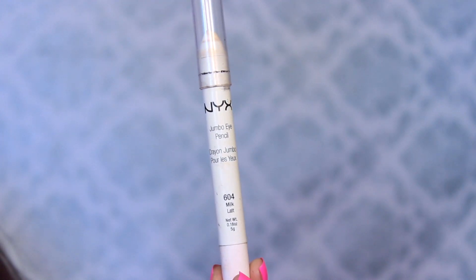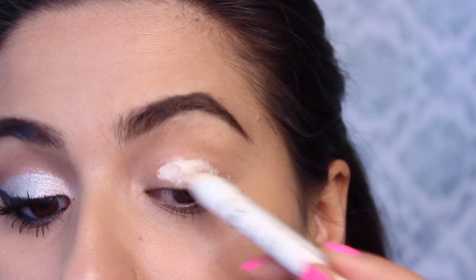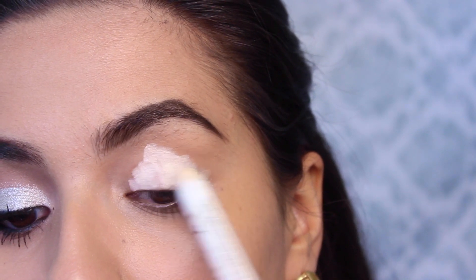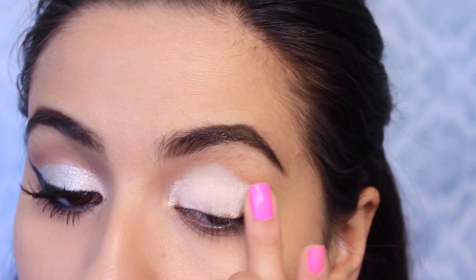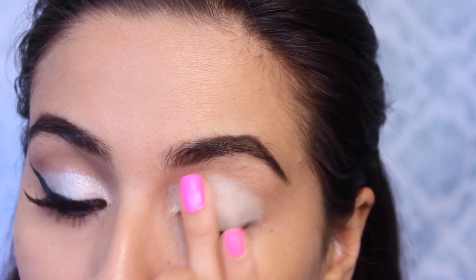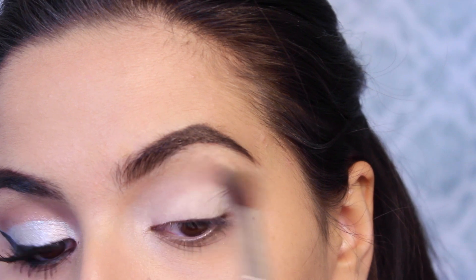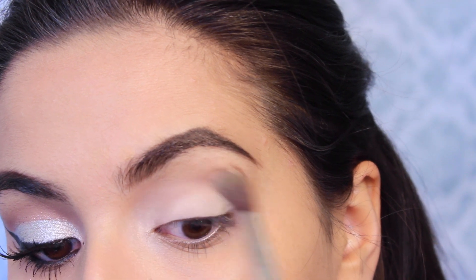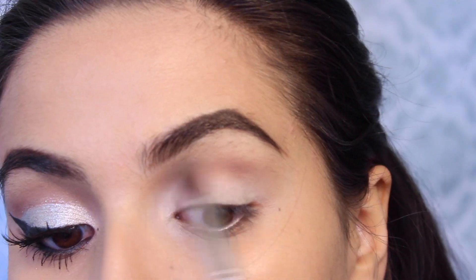Starting out with the eyes, I'm taking NYX's jumbo eye pencil in Milk and putting this all over the eyelid. This is going to serve as our base and help make our shadow appear more pigmented. I'm currently letting my eyebrows grow out so they're a little crazy right now, but it's nothing a little eyebrow shaping can't fix. Here I'm just blending out the jumbo eye pencil with my ring finger, then going into my Naked 3 palette and taking Nooner on a fluffy brush, blending that into my crease with windshield wiper motions. This will allow our shimmery shadow to blend out nicely and really have something to blend into.